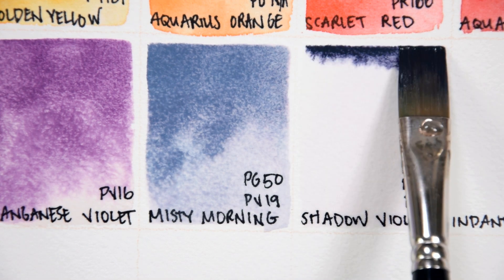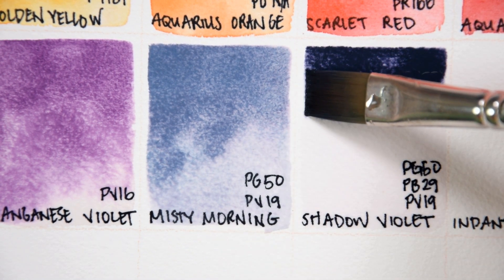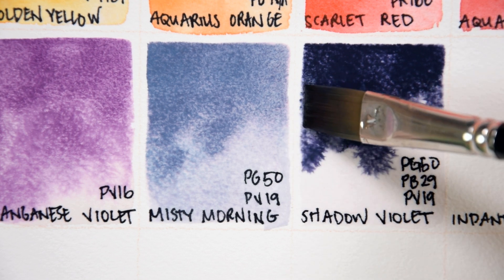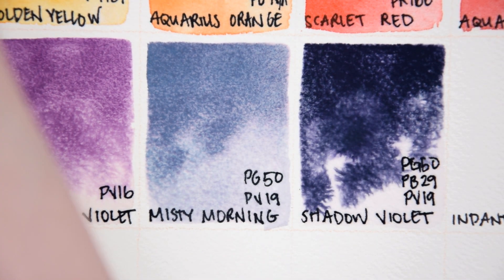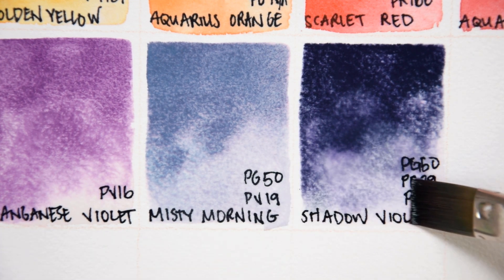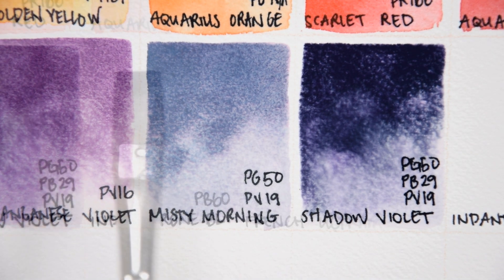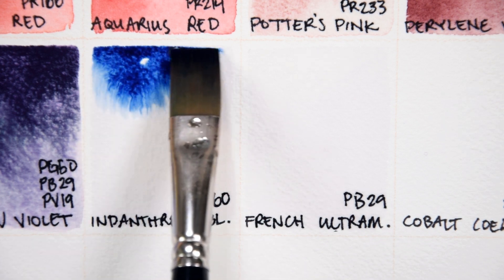Shadow Violet PG50, PB29, and PV19. Shadow Violet is another specialty convenience color made from ultramarine blue, Quinacridone Rose, and what I believe would be a greener version of PG50 than we just saw in the Misty Morning. Rowan Schmalz lists this color as light-fast, semi-transparent, staining, and granulating. Again, PG50 requires that Prop 65 warning, so all those previously mentioned disclaimers apply. Shadow Violet has quickly become a favorite of mine for backgrounds and value studies. On a high-quality cotton paper, this separates beautifully into a muted dark purple with green granulation.